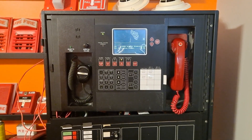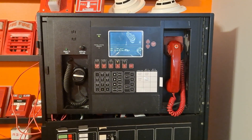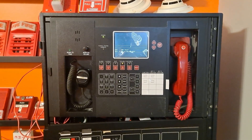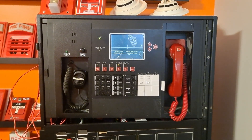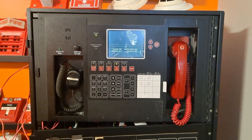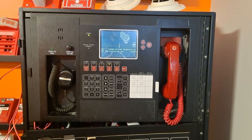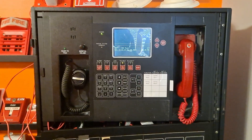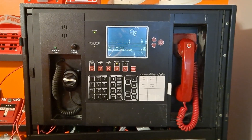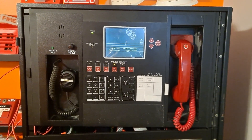Hey YouTube, I'm back with another video and I've got something really cool to show you today. I've got a couple of YouTube firsts here. First of all, this is a Siemens MXLV — not just a regular MXL — this is a voice panel, functional. The display is also different from a regular MXL; it's called an MKB-5, a little bit newer, and I don't think I've ever seen one shown off on YouTube before.